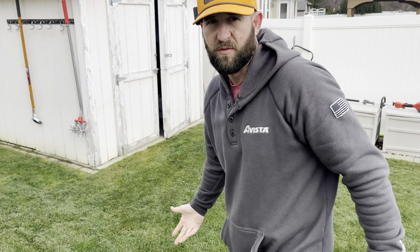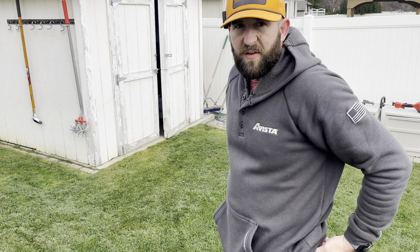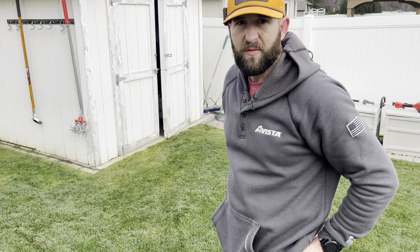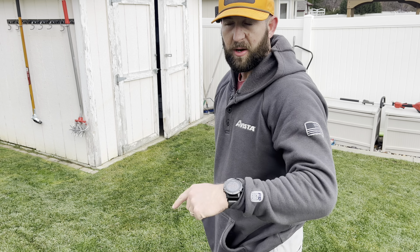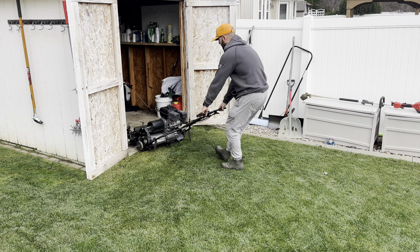It looks fine, looks good. But I'm not here for fine though. It's like when you ask your wife if she's okay and she says 'I'm fine.' So let's make it better.